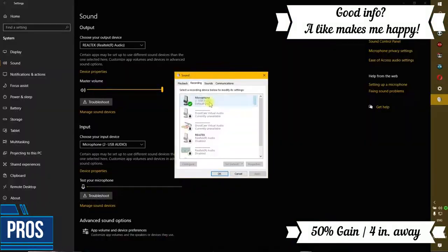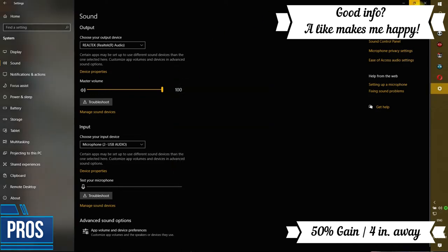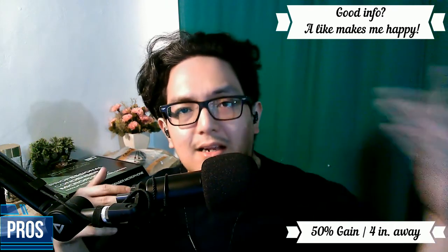This microphone has other pros such as recording at 192kHz. I don't mind much about that — some of you might care about it — but to me, I don't really hear the difference between 48k and 192k.